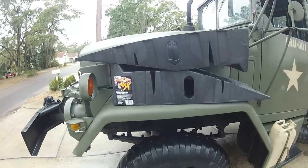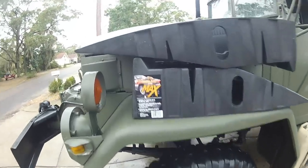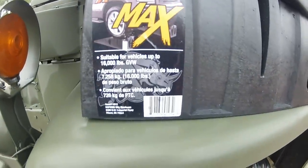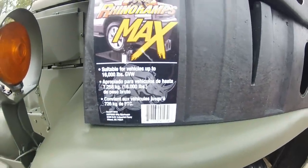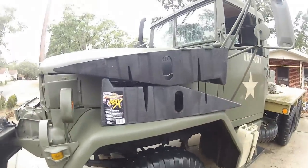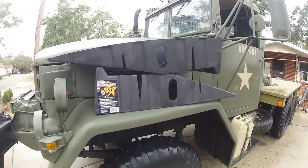So there you go, a review on the Rhino Ramps Max, a 16,000 pound ramp, and it'll hold a deuce and a half, so I think you're pretty safe working on these on just about any civilian vehicle, and some larger.